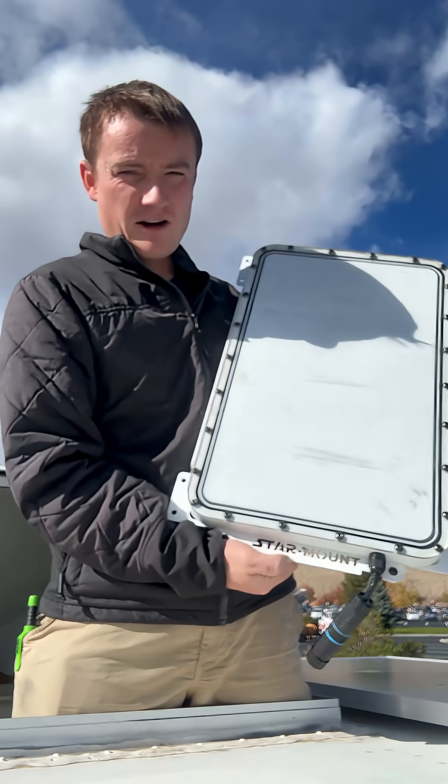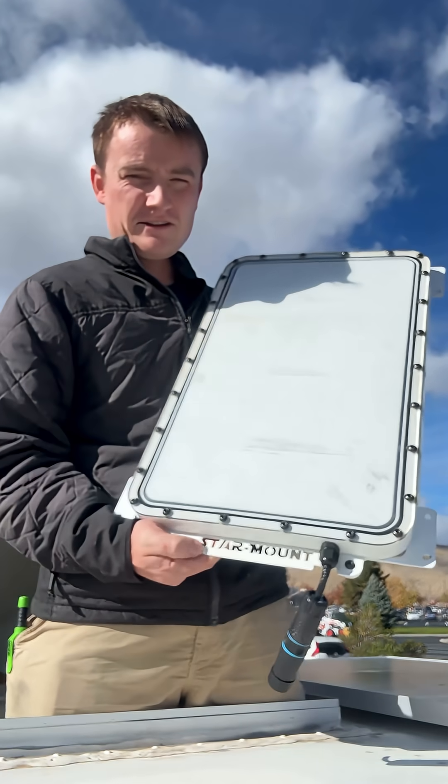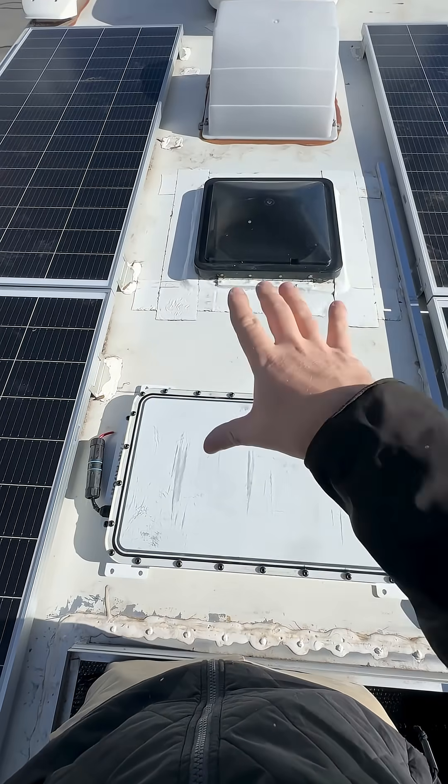I got this plate from Starmount — they're the guys who make the kit for flat mounting it. Here's the plan: here's all our solar on either side, and I'm gonna put the Starlink right here.